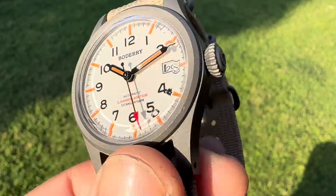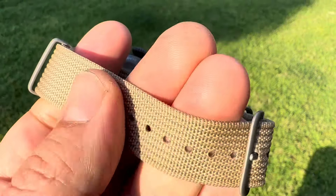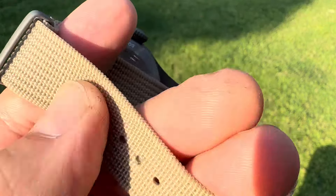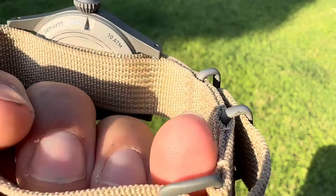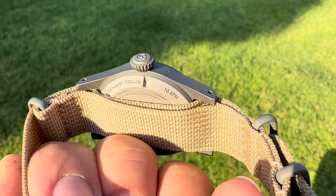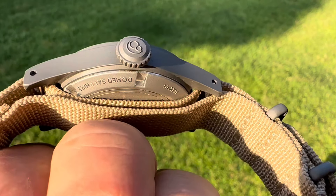It does have a screw-down crown. Comes on a very nice canvas-style or canvas-looking NATO strap — it's very comfortable. It has titanium hardware too. I can't believe it. I think Aaron said they were like $89, so under $100. That's really cool.